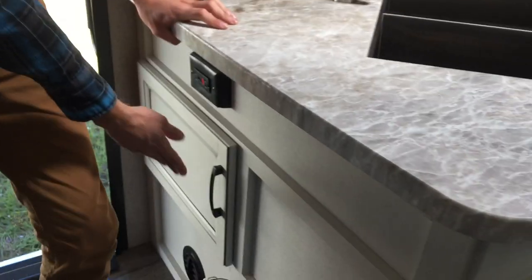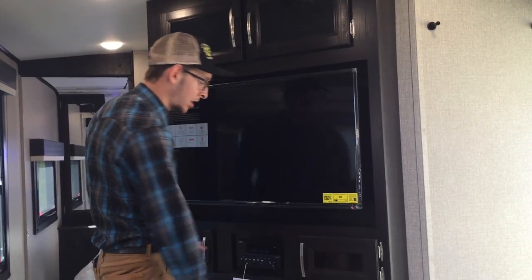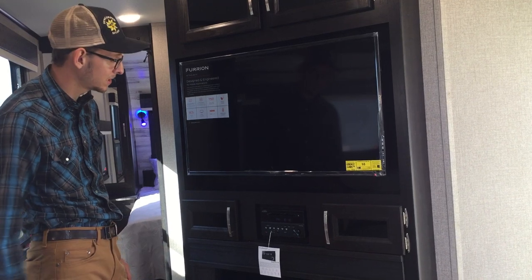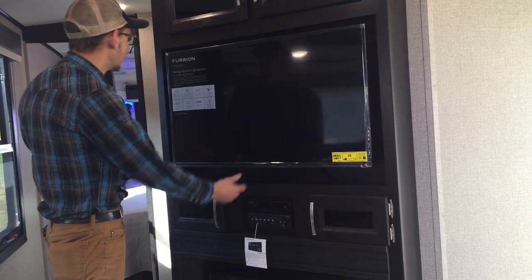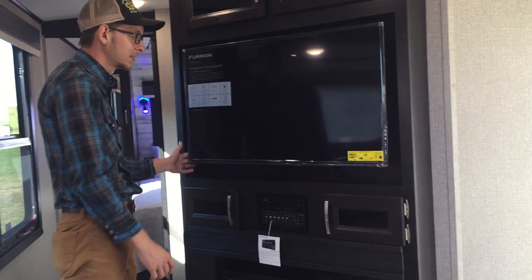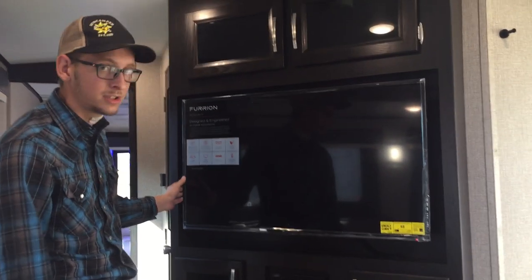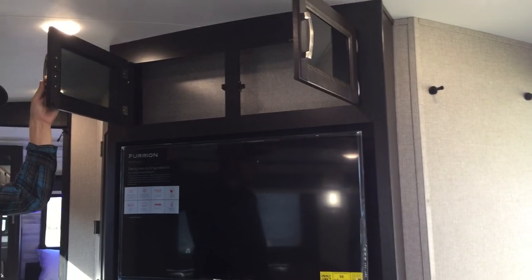A little bit of storage there too. Over here we have your entertainment center with a little bit of storage on either side. Really nice Purion radio that plays to the outside and the inside — you can select different zones and turn off the outside if you want. It plays DVDs also, and it has an HDMI cable that comes up behind the television so you can play DVDs through to the TV. Up here we have a bunch of storage as well.